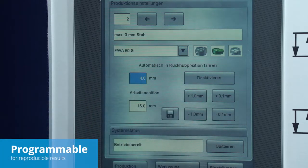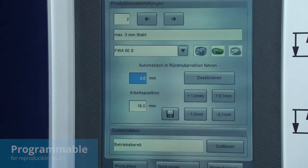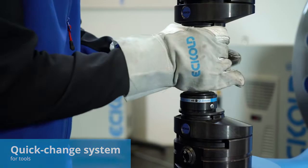Machining programs with preset tools allow for reproducible results. Changing tools is quick and easy. By using adapters, a wide range of tools can be mounted.